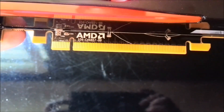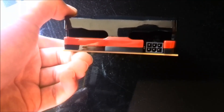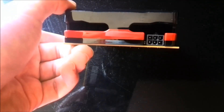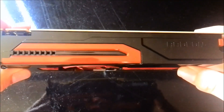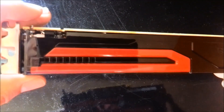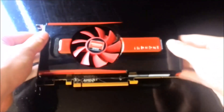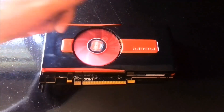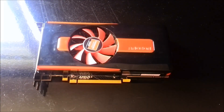There's your PCI connector on the back, one six-pin power connector. This is the side you'll probably see in your system as the card will hang a bit like this. There are some small vents reminding you it's an HD Radeon. It's a pretty simple looking card but it looks pretty good.